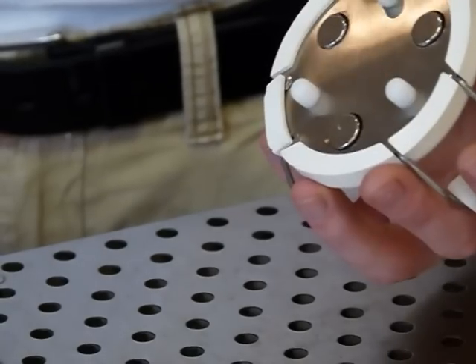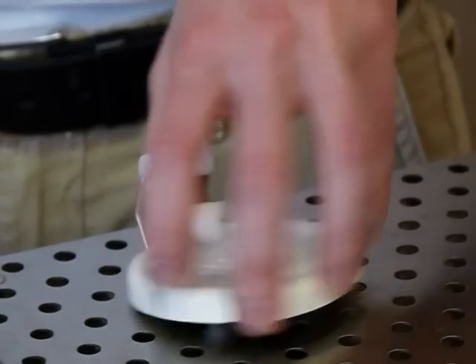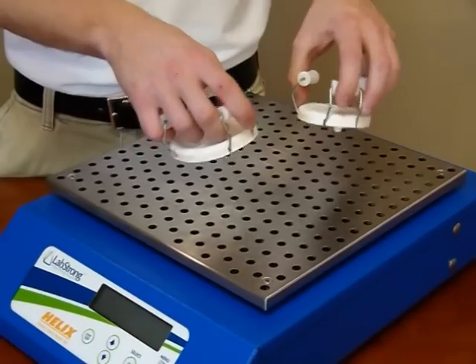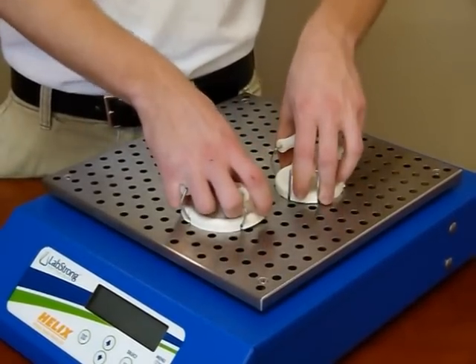You're gonna love this. Just take your EZ-Clamp, set it in place, give it a twist, and boom — just like that, it's firmly attached in seconds. No other clamp is gonna do that. Just set, twist, clamp.